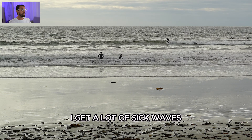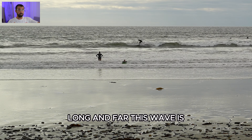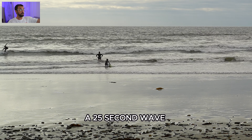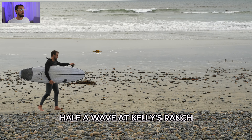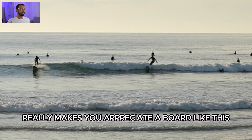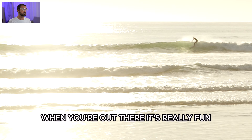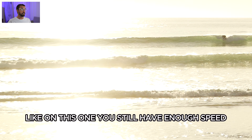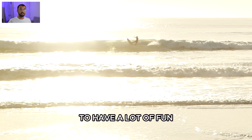Getting a lot of sick waves — this zoomed-out shot shows how long and far this wave goes. It's a nothing-burger wave unless you're in Virginia, but it was about a 25-second ride — longer than half a wave at Kelly's ranch. The waves are kind of pumping today, somewhat point-breaky, just what the Revo Max wants. Shredding a sunset session — it's really fun and makes you appreciate a board like this.